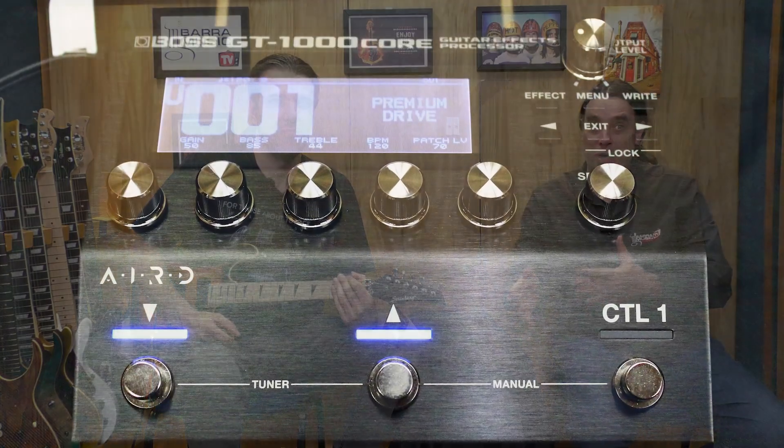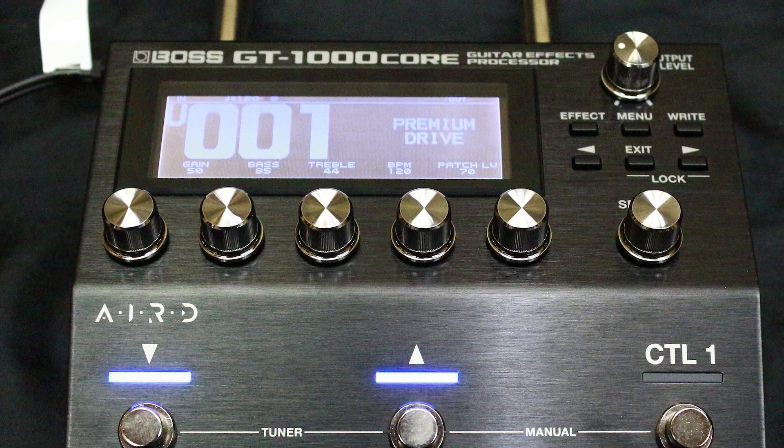Pessoal, a gente está usando uma Super GT 1000 Core, a minha pedaleira, a pedaleira do canal, que foi uma parceria muito bacana que a gente fez com a Boss, apoiando o canal aqui. Que som, né Guga? Animal demais essa pedaleira.